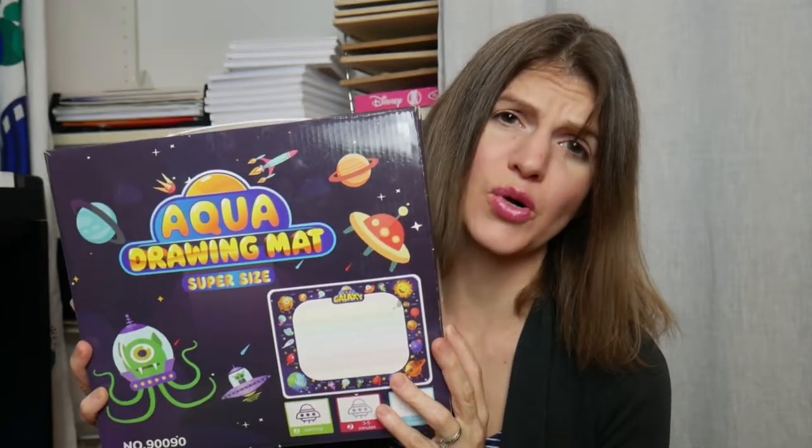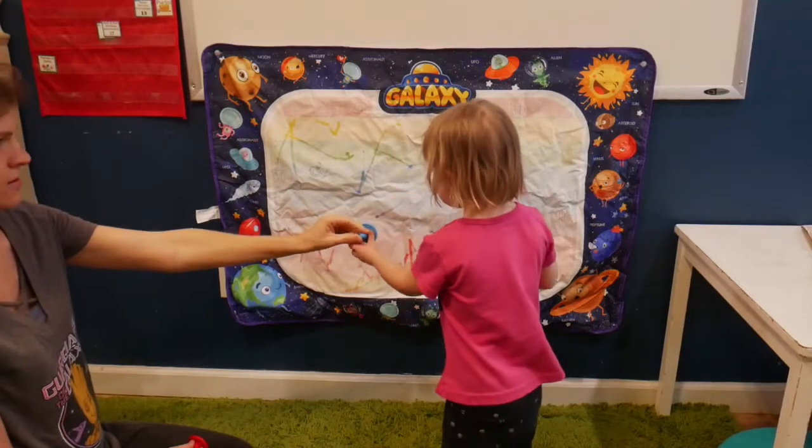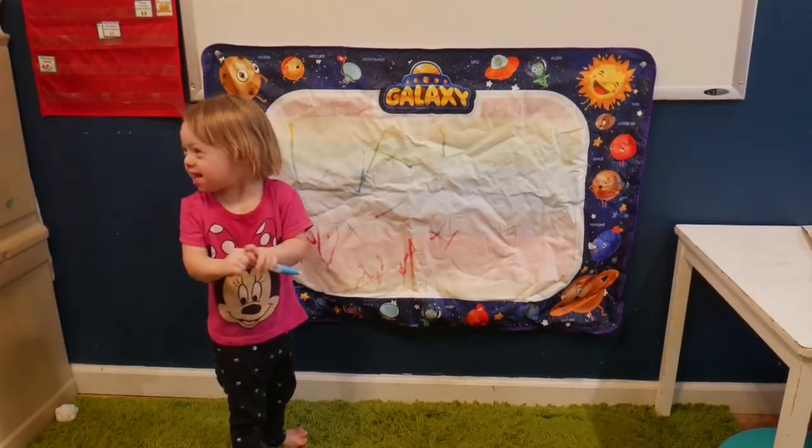It's a super-sized aqua drawing mat. It's awesome — it comes with the mat, some stencils, stampers, and water brushes. You put water in the brushes so it doesn't stain anything. It dries and you just start all over again. There are amazing developmental benefits when you are standing and drawing vertically — it's going to give you shoulder and elbow strength, working those muscles, stability, posture, spatial awareness, as well as core strength. A lot of OTs constantly recommend it whether your kid has a developmental delay or not.